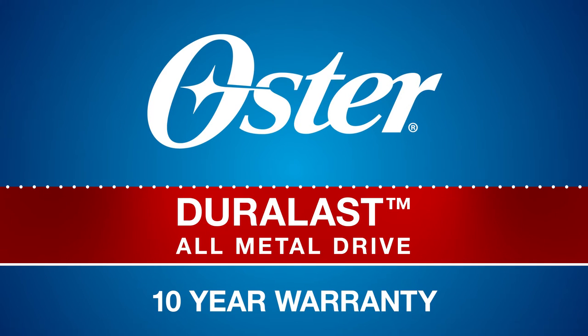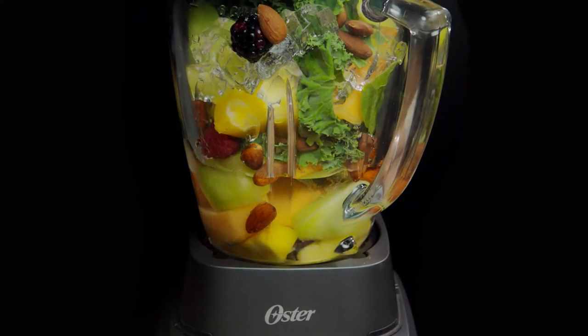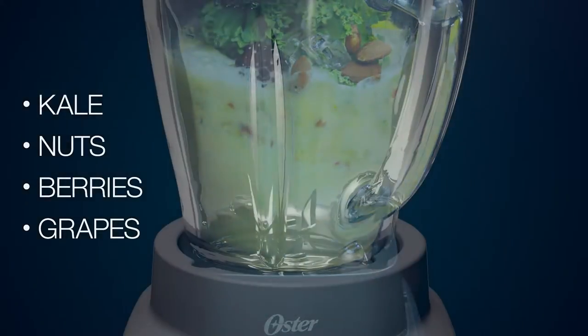Oster brings you Duralast All-Metal Drive featuring a 10-year warranty. Durable, lasting, for unmatched blade power to pulverize and break down tough ingredients like kale, nuts, berries, and grapes.